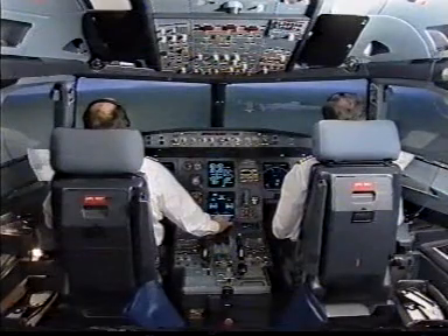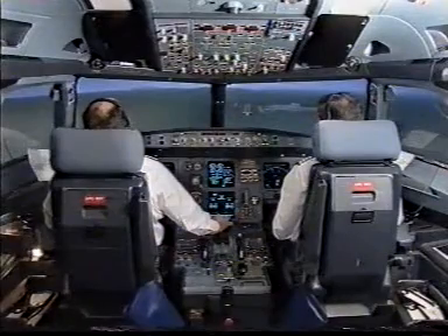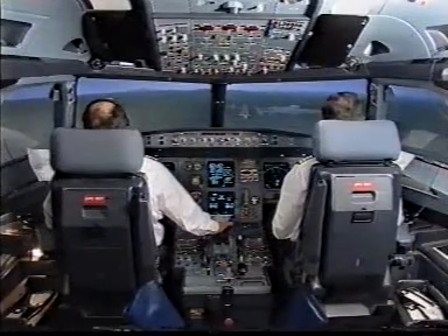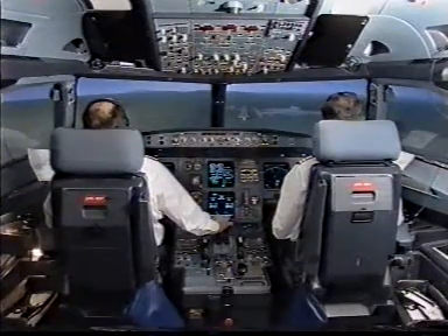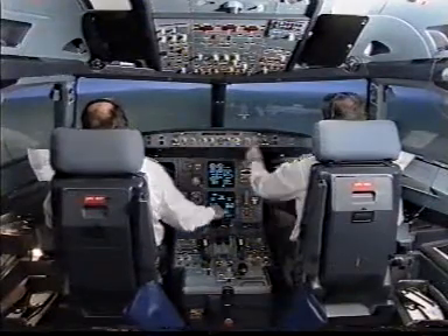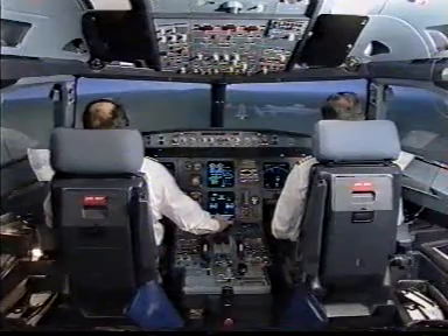1000 feet above ground level. Standby horizon inoperative. ECAM landing memo no blue. Approach stabilized. Autopilot off. Get one. Check. Wrench 10 miles. 10 miles.